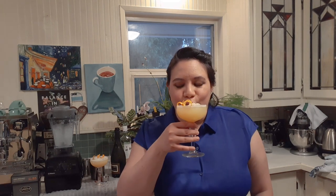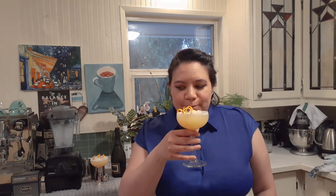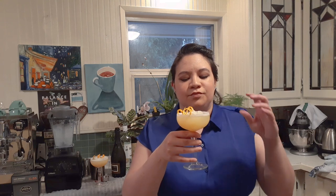Now we're going to sip it. Cheers! Ooh, this is really, really good. I can really smell that bergamot syrup right off the bat. It just adds a whole other layer to the drink. It really elevates it.